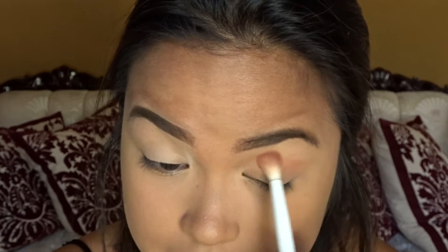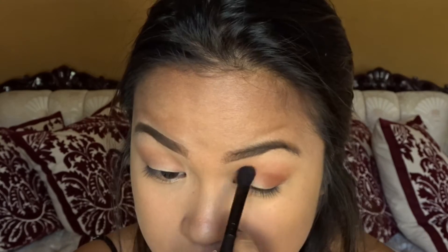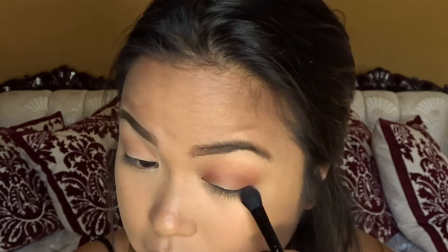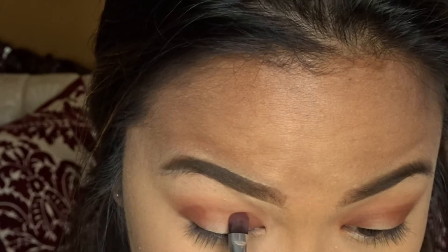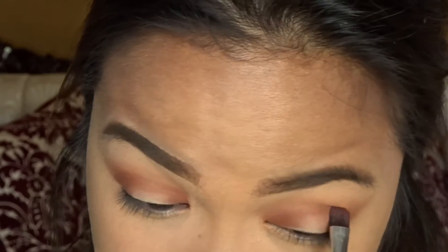So I'm just putting a transition color — I mixed an orange and a warmer brown together and just putting that in my crease. And then now I am placing a dark brown, more of a warmer tone brown, on the corners of my eyelids — the inner corner and the outer corner — and here I'm just connecting them together to kind of get that halo look.